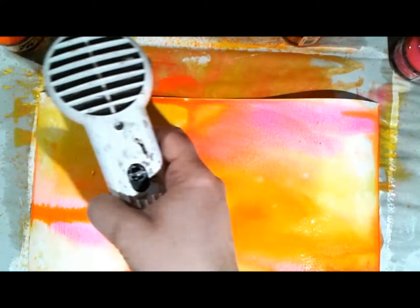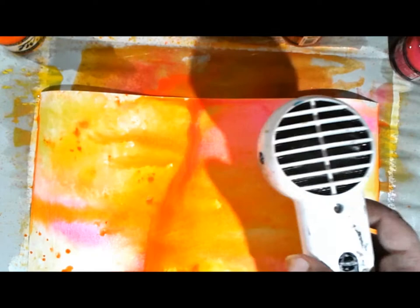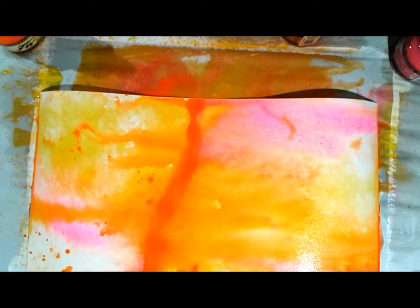I'm drying with the heat gun at the same time as adding water - it dries some of the thinner areas while keeping the thicker areas wet longer. It lets the acrylic ink play back and forth and create a watercolor feel, but the colors are very bright compared to most watercolors.